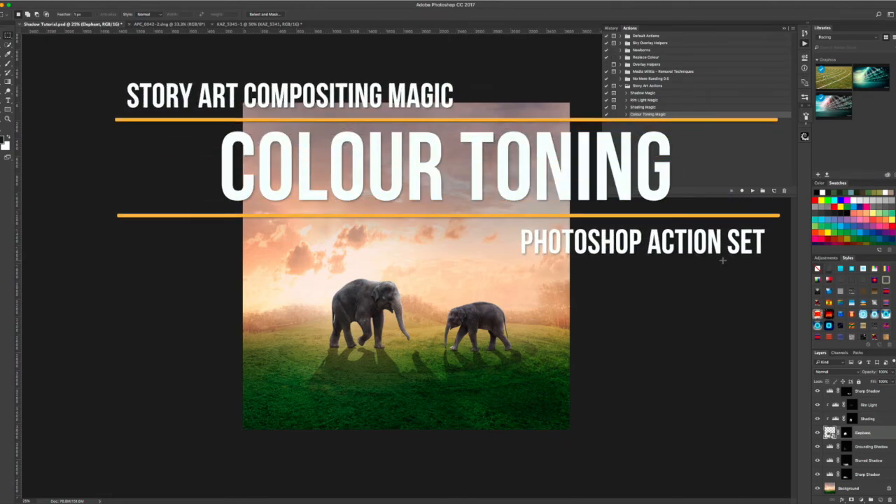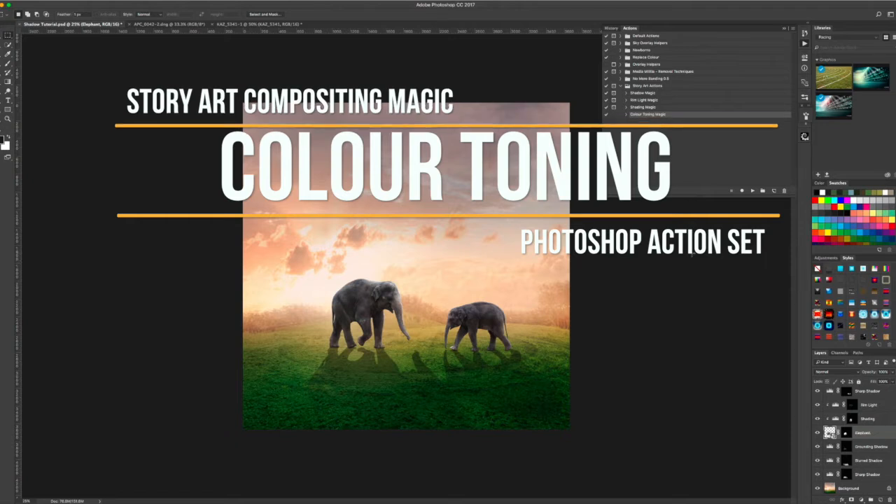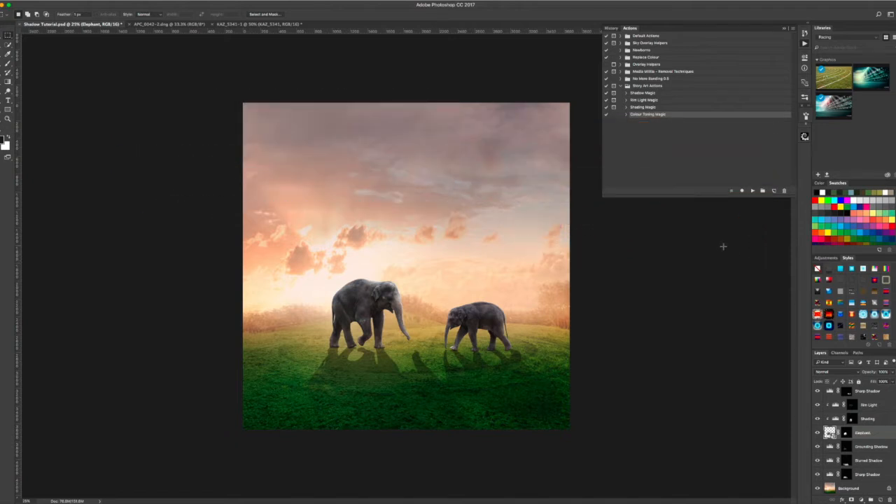Would you like an easy way to tone your subjects to match your scene? I have made an action that is simply just one click. All you need to do is select your subject — let's start with the larger elephant — click on Color Toning Magic and hit play.